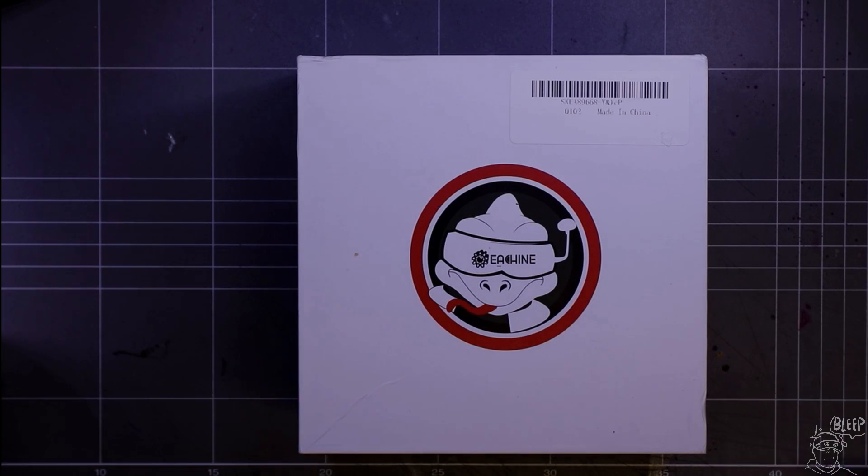Alright, this is the box the Tyro 79 comes in — nice white little box, so let's have a look inside.